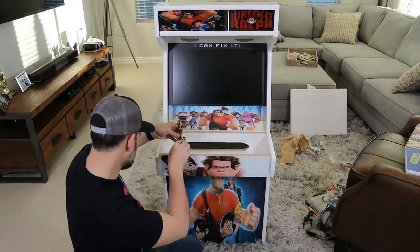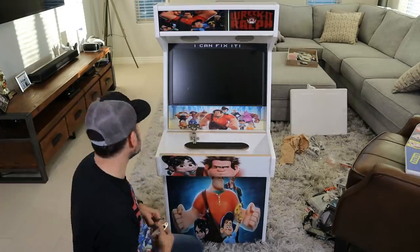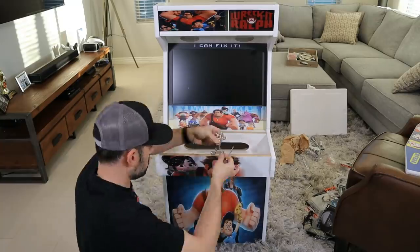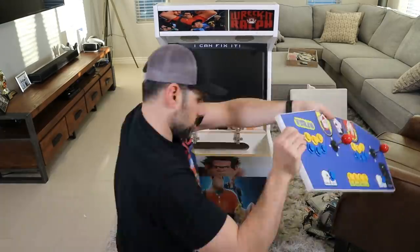Now we're onto the control panel. Another sweet, sweet thing about this system is that it's got latches for the control panel, just like a real arcade cabinet would have. So you can gain access to the control panel — it makes it ten times easier to work with, guys. This is actually a killer piece of this cabinet. I'm so stoked on this.